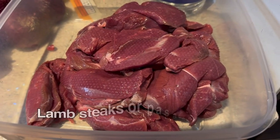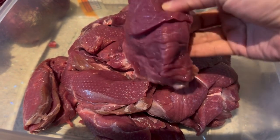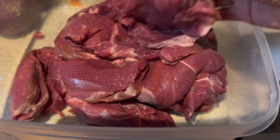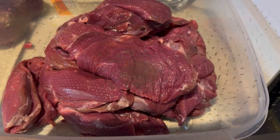For Bihari kebab, we use pasanda style or steak-style cut pieces, like this — you can see they are long and flat. This is the type of meat we require, and we have two kilograms of lamb meat.